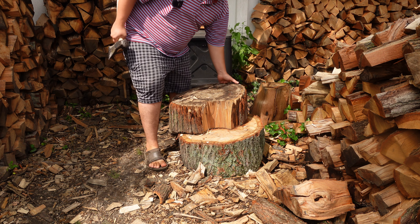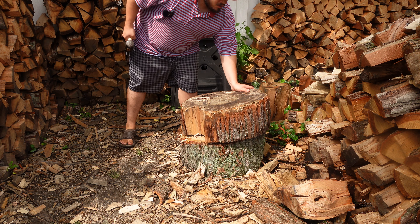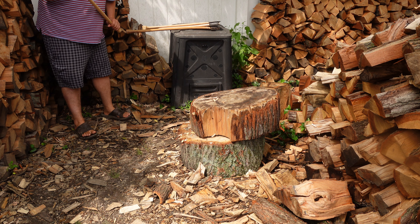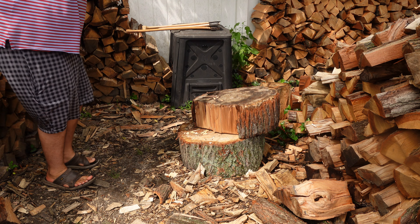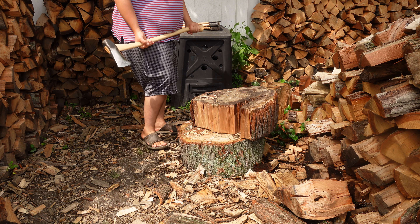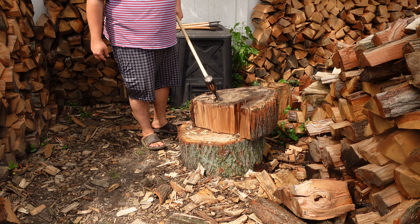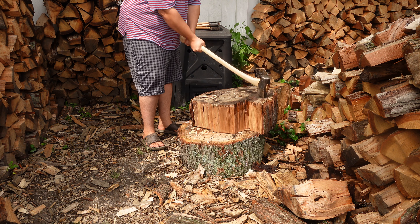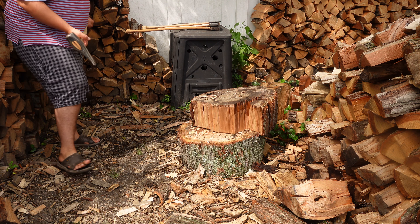Might be a good idea to move this a little bit. As you can see there's already a little piece missing, so let's use that to our advantage. Man, that's easy. That is fun. I was thinking you don't need a big axe. I like using a tinier one, but that makes it easy. That makes it really easy. Wow, that's impressive. We'll do another one with this and then we'll switch.